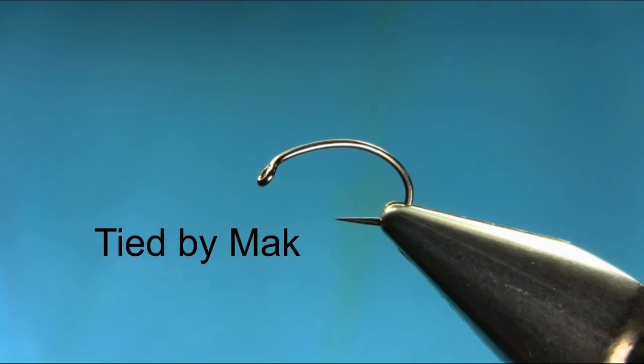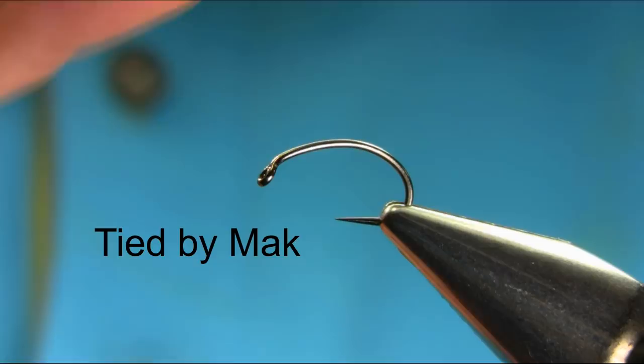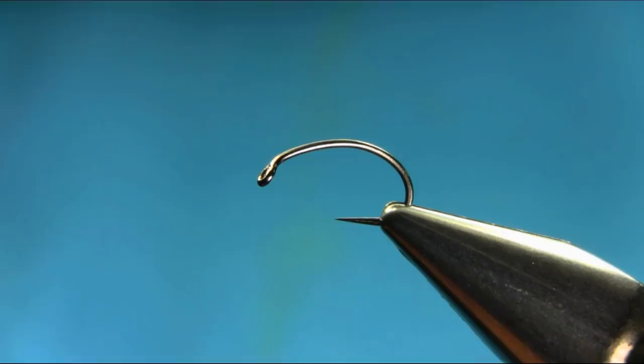Hi everyone. This is a size 10 Bobbliss hook, a grub hook, and I'm going to add some lead on it.